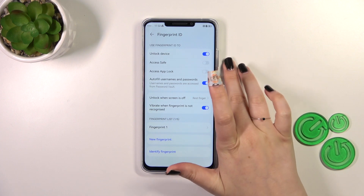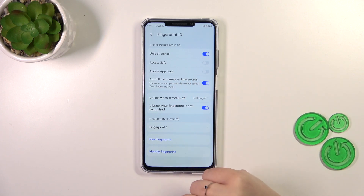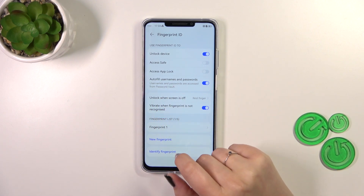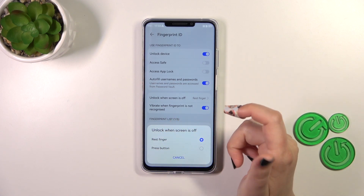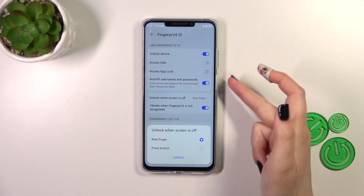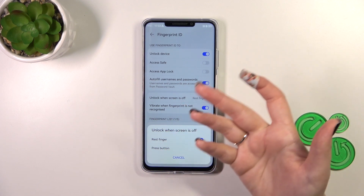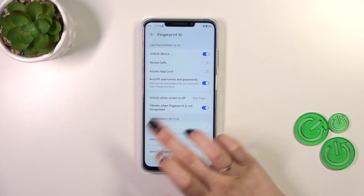As you can see, the Unlock Device option is marked by default. You can also mark Access Safe, App Lock, or Autofill Usernames and Passwords. You can also decide how you want to unlock the screen — you can either rest your finger or press the button. I really think that Rest Finger is much easier and more comfortable, because in that option you only have to put your finger on the sensor, whereas in the second option you have to put it and also press the button, which is not very comfortable.